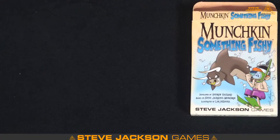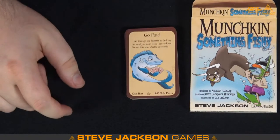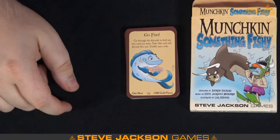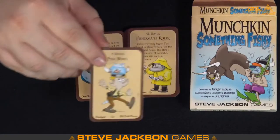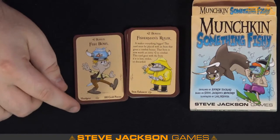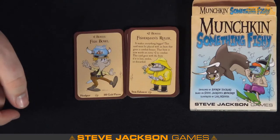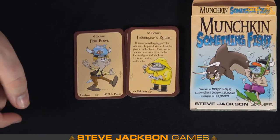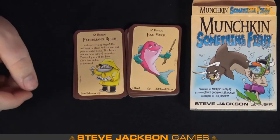Let's see what else this thing offers — this is a little bit shorter, we have less treasures than monsters. Go Fish — one shot, go through the discard to find any one card, so it's a get-a-card-back, essentially. That's always a good one. A Fishbowl — we got a headgear, just a plus-one bonus, nothing crazy. Fisherman's Rules — it makes everything bigger. This card must be played with an item that gives a combat bonus, so it's an extra combat bonus — like an enhancer.